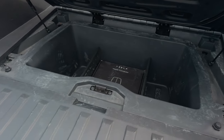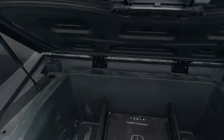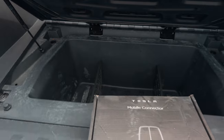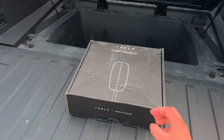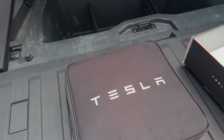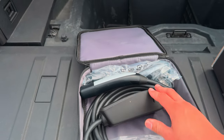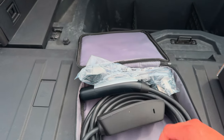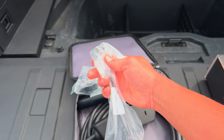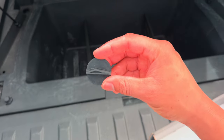You can turn this under-bed space into an actual cooler because there's a drain plug in here — you could fill it with ice and all of that stuff. Because this is a Foundation Series, it also comes with the mobile connector, which is different from the regular ones. The regular ones have Tesla written all over it, but this one is in black. You get the outlet adapter and the regular outlet adapter.